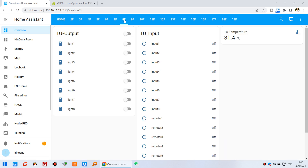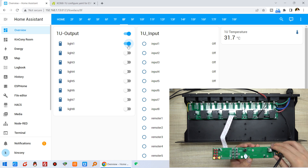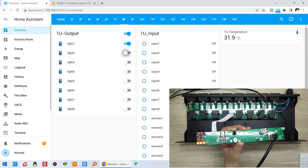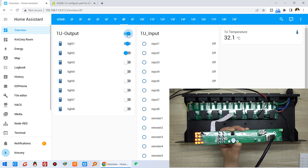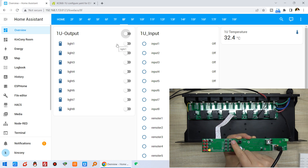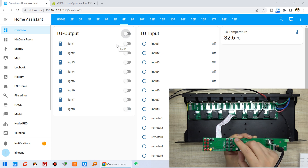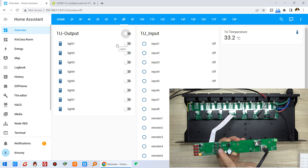You can see relay one, relay two, three, four, five, six, seven, eight — all showing in the dashboard. You can turn all off and all on. This can be controlled from your mobile phone or PC, just via a web browser. You can also use the physical buttons on the board — clicking toggles each relay on and off.